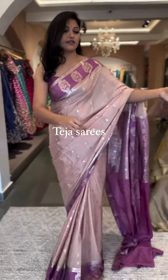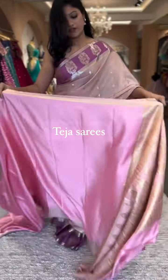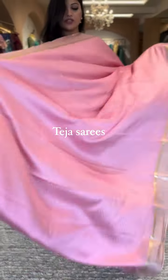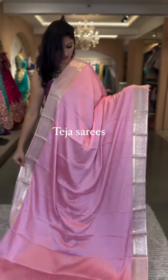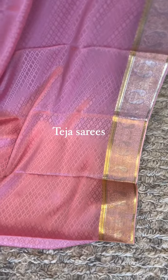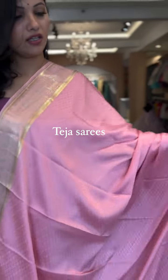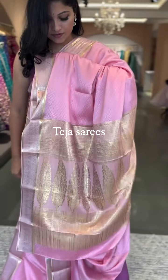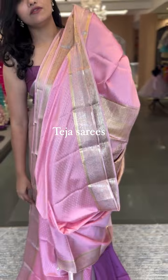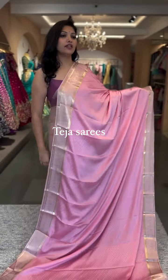We have one other color in the same design — a light pink color, a very pretty, soothing shade. Same design as the previous saree: silver and gold zari mixed border, jagaad weaving all through the saree body, pallu in gold zari, and a running blouse with the same border for the sleeves. This is number six, $15,800.